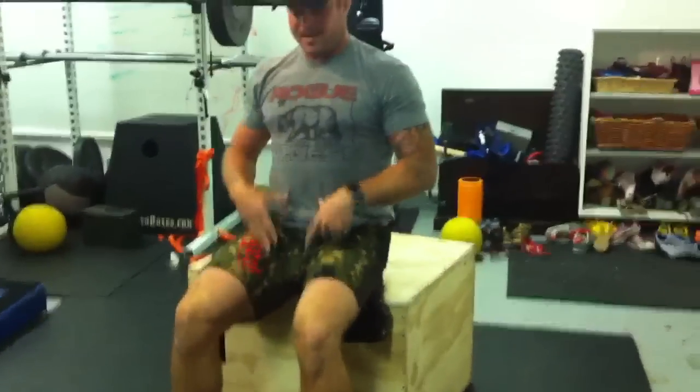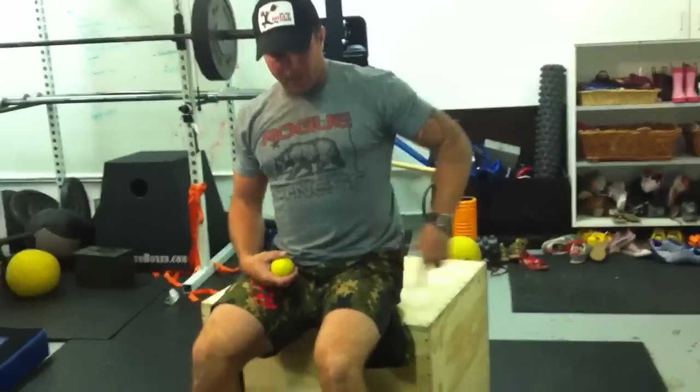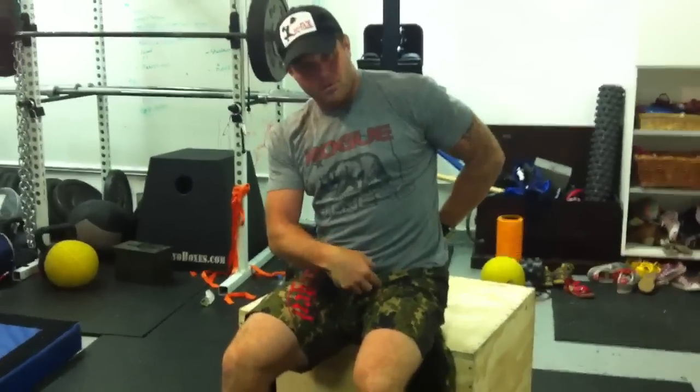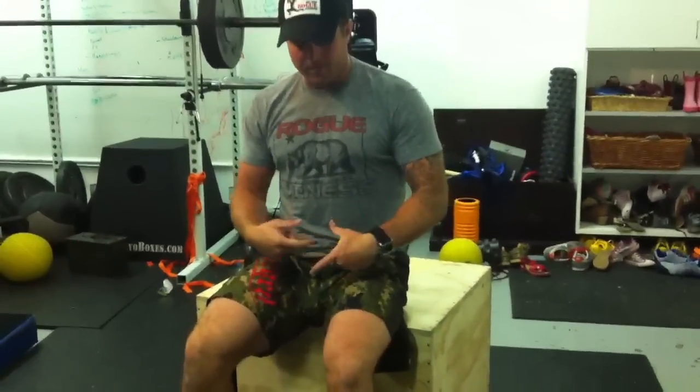What ends up happening is I see athletes who are missing hip flexion but end up having SI-related flexion, kind of gapping-related problems. So this is what we're thinking about: I've got to deal with the psoas, and I'm going to show you a couple of pieces of that today.